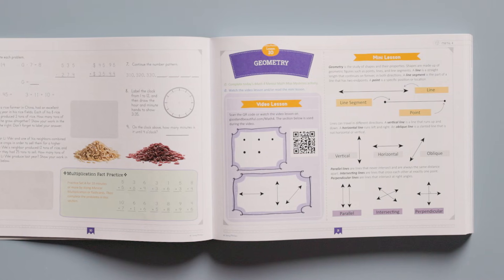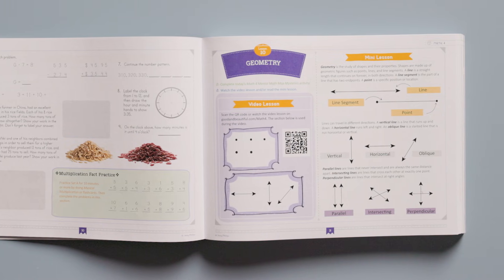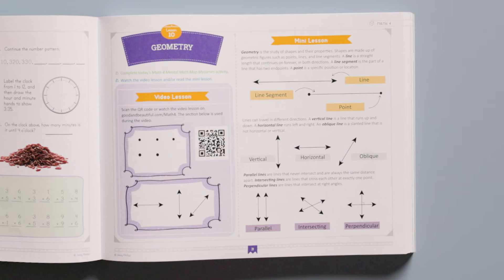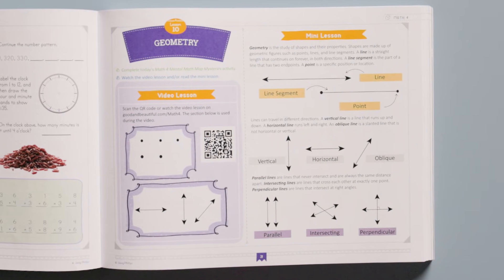Now let's go back to the course book and continue our way through the lesson. This lesson teaches about geometric figures. Although the student is given a choice between the video lesson and mini lesson, we highly recommend watching each video lesson. The videos contain the bulk of the teaching, often bringing in real-world applications of the math concepts being taught. However, if the child feels confident in the topic, he or she can skip the video and read the mini lesson instead, or the parent can teach the child using the mini lesson. A student who struggles with the lesson practice should be encouraged to go back and watch the video.